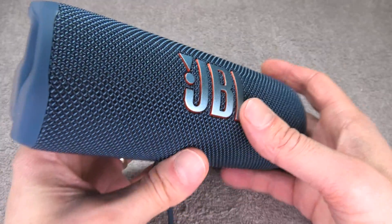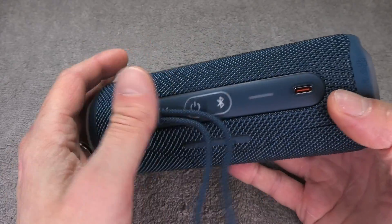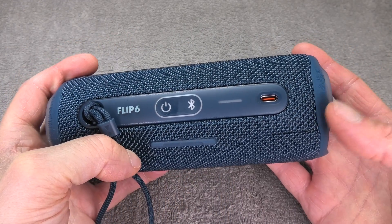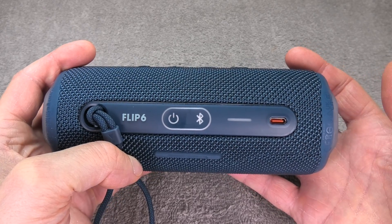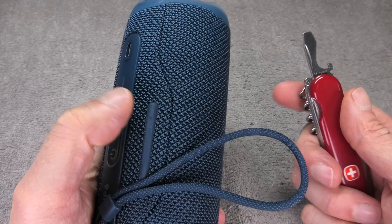Hey guys, we have the JBL Flip 6 and in case your battery doesn't last very long anymore or doesn't charge at all, then it is time to replace the battery. This is what we're going to explain in this video. We start out by removing the grille, and all we need for that is a flat blade screwdriver.